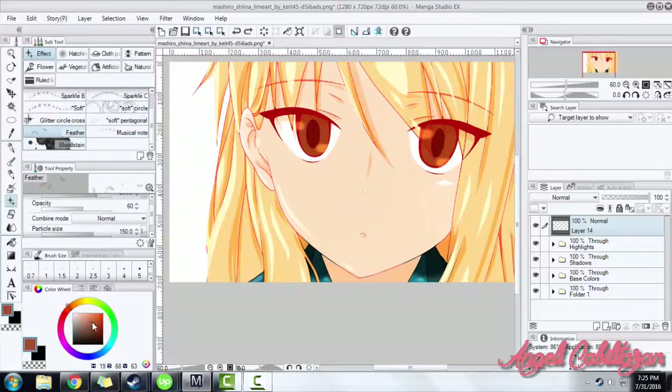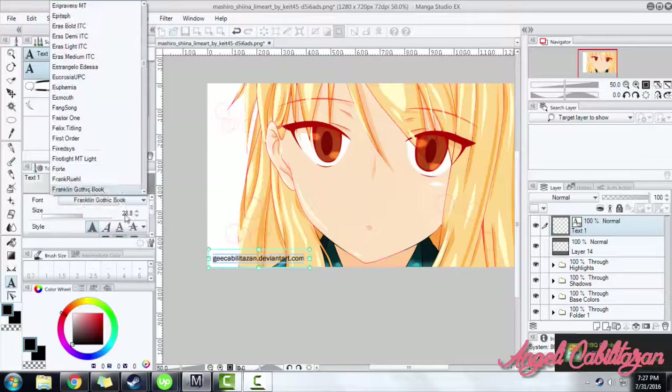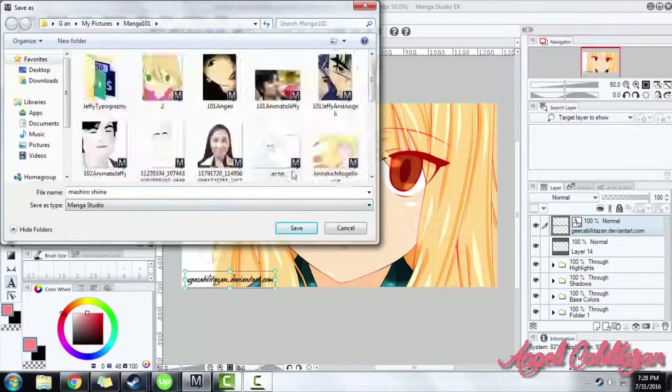Let's add a little effect on it — it's available in the left corner of the screen where you can find the effect tool. And as an additional tip, do not forget to put your own watermark. I will also put the name of the character that I have colored.